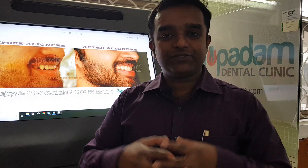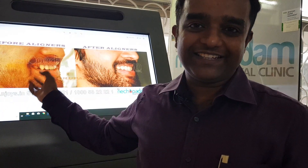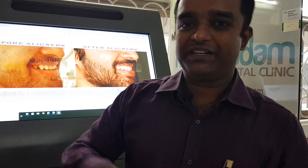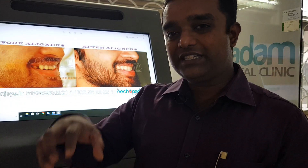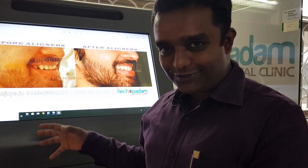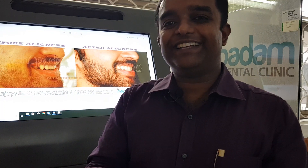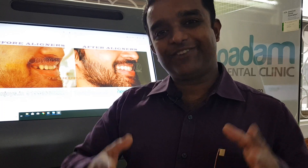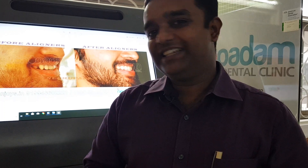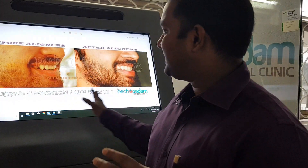Aligner therapy is a very good mode of treatment if done properly. You need a good diagnosis, a good rendering system, a good company for 3D printing and aligner fabrication, and good knowledge of how to move the teeth. Most critically, the patient must wear the aligners 21 hours a day for 15 days consistently. If worn less, it does not work; if worn well, it gives fantastic results.